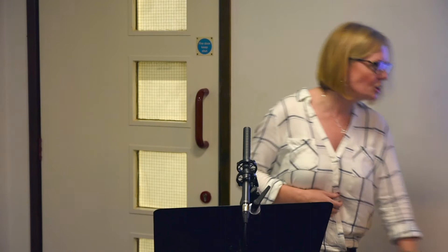That whole task of thinking about how many parts of our body — we put shoes on our feet, but actually it requires a lot of other parts of our body to be working in conjunction with one another for that task to happen. And it points me to this passage in Corinthians: the body has many different parts, not just one part. If the foot says I am not a part of the body because I am not a hand, that does not make it any less a part of the body. And if the ear says I am not part of the body because I am not an eye, would that make it any less a part of the body? If the whole body were an eye, how would you hear? If your whole body were an ear, how would you smell anything?